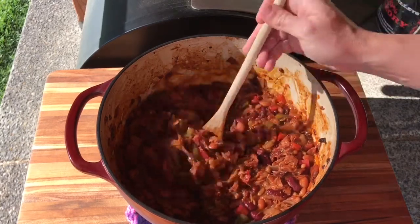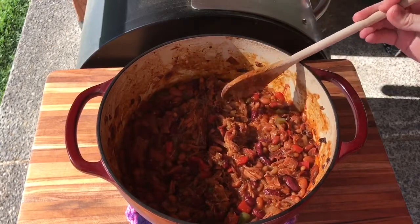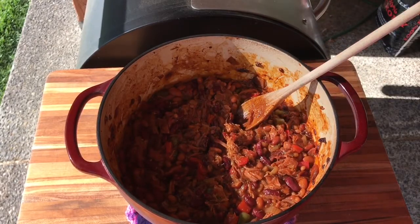Alright guys, so I got to get to a barbecue. That's it for our baked beans recipe. As always, if you've got any questions or comments go ahead and leave them below. Don't forget to hit that subscribe button and always holler back.